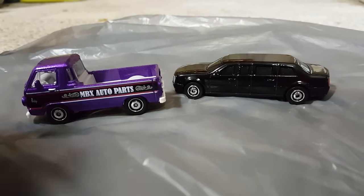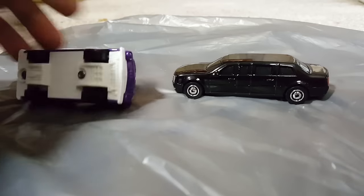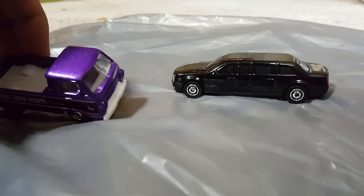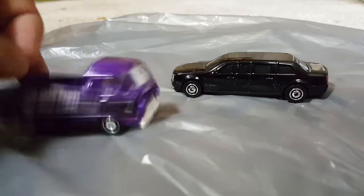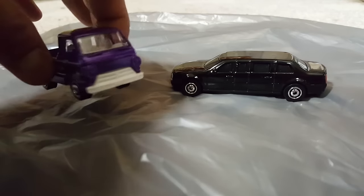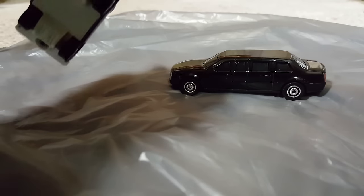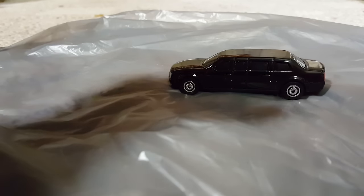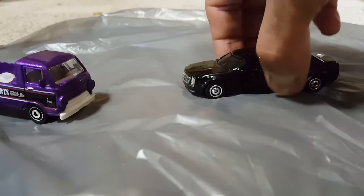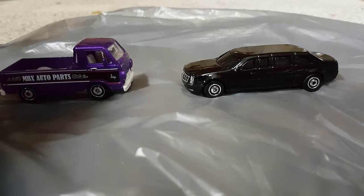What's up guys, this is Nesto. Today we are actually recording this in many parts and I'll put it together — hopefully you guys can find this useful and learn something from it. This is one of the methods I use to lower cars, which I'm going to do to this one.